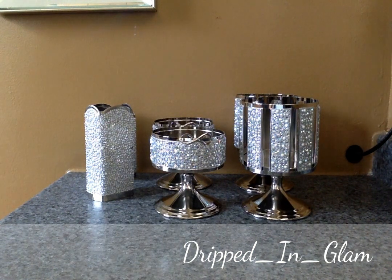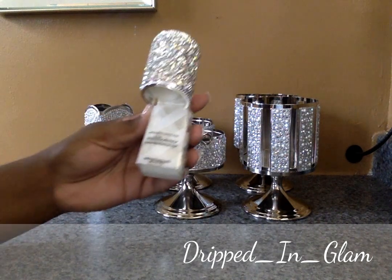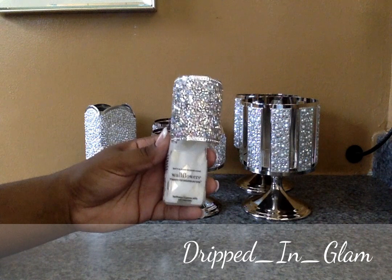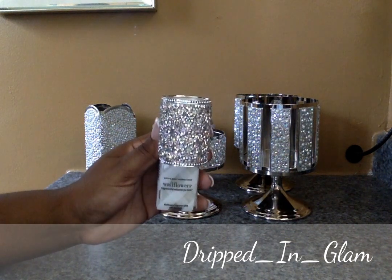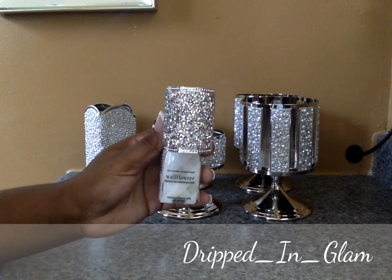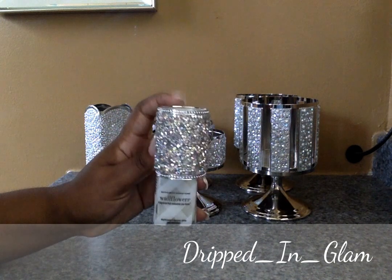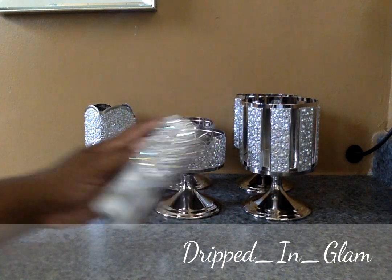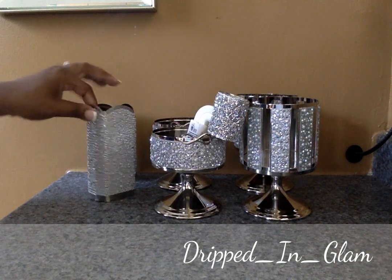Last but not least, I got this blingy wallflower plug. One of their deals let me get a free item under $14, so one time I got this, and then the next time I purchased I got one of these.